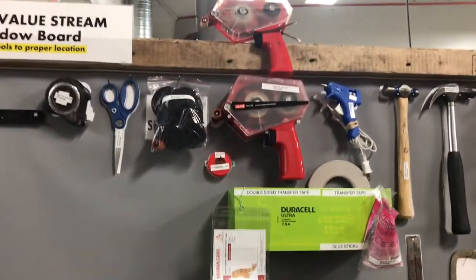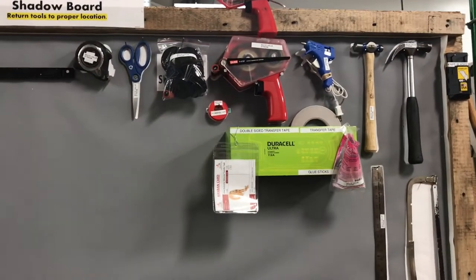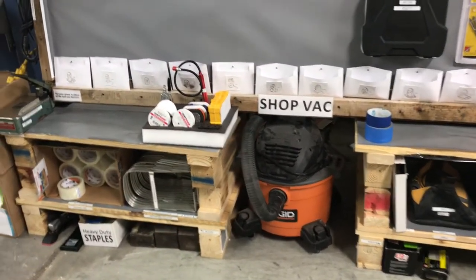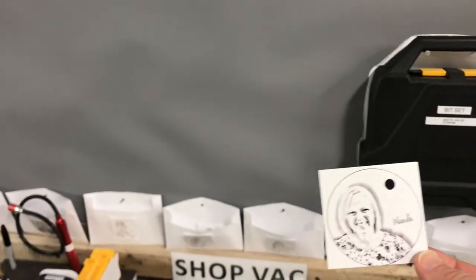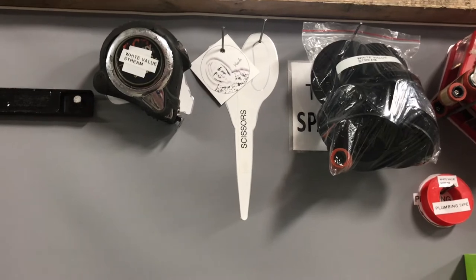A lot of this taping stuff was just thrown in a drawer. A lot of the tools were just thrown in a toolbox — hard to find. There are common things like rulers and tape measures that everybody uses. It's nice to have them all in one place. It's still a work in progress, but we wanted to show how we do this. We also have, when you take a tool, these little cards here. So if I'm taking the scissors, I can put my picture up there, and everybody knows if they are looking for the white value stream scissors — if they're not finding it, they know to come and find me, and I can give it to them.